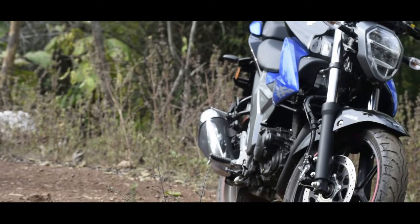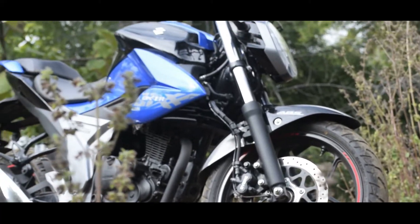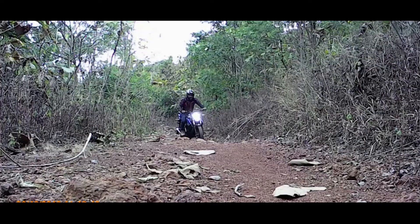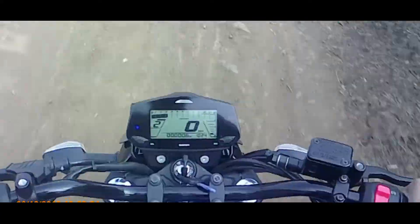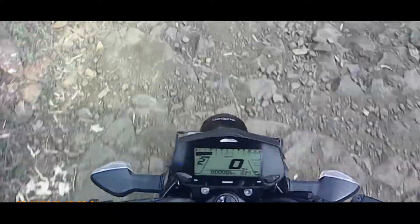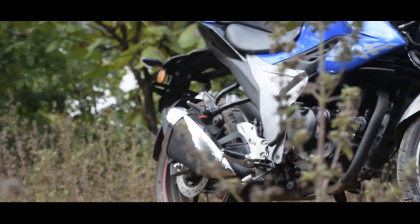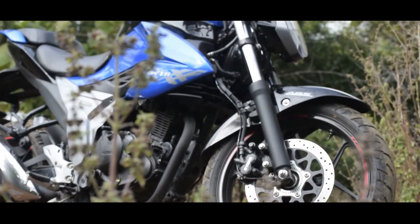Talking about the engine and transmission: the Suzuki Gixxer delivers a 155cc displacement engine, BS4 compliant, single cylinder fuel injected, which delivers 14.6 bhp at 8000 rpm, while the maximum torque is about 14 Newton meters at 6000 rpm. The bore is 56 mm and the stroke is 62.9 mm, with 2 valves per cylinder.